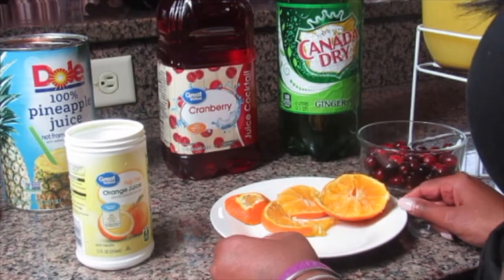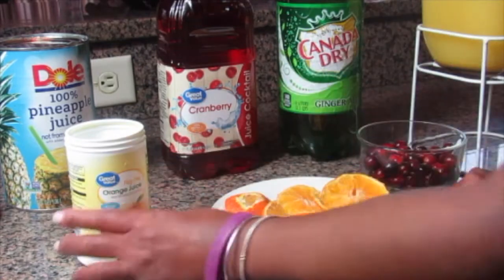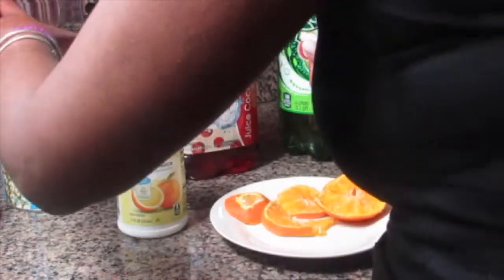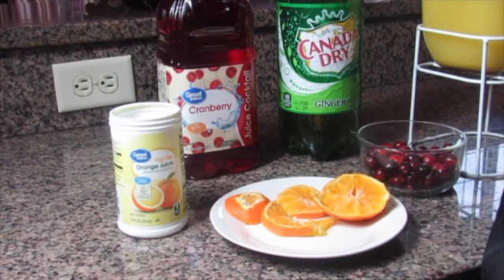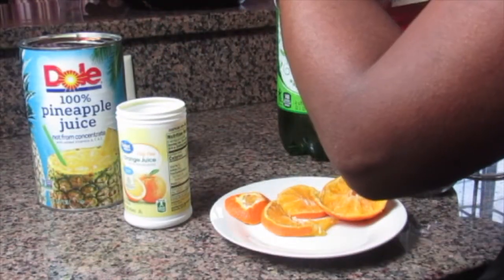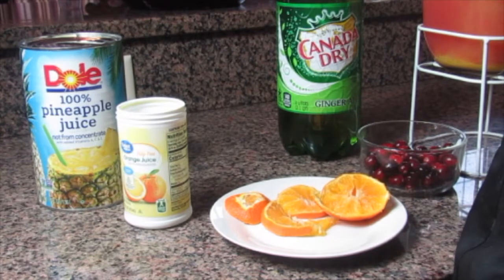Now that the shepherd's pie is in the oven, I'm getting ready to make my party punch. What I've already done is taken some frozen orange juice and followed the directions — frozen orange juice with three cups of water. Next I'm going to add some pineapple juice, and I will make sure the recipe is in the description box. Then I'm going to add some cranberry cocktail juice — and make sure it's cranberry cocktail juice, not the 100% juice. You don't want that.